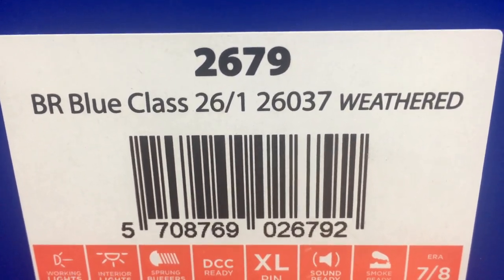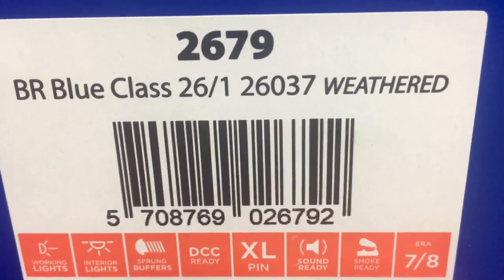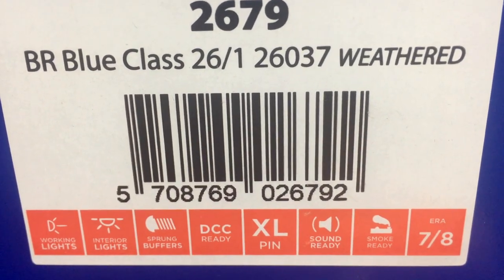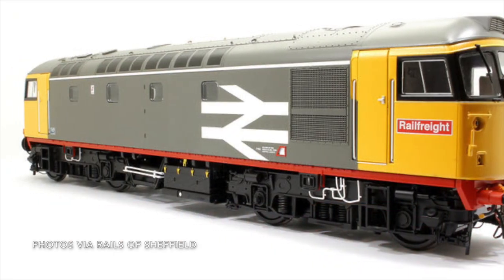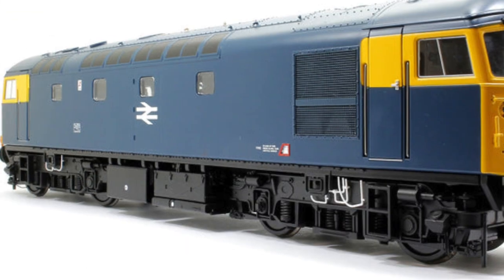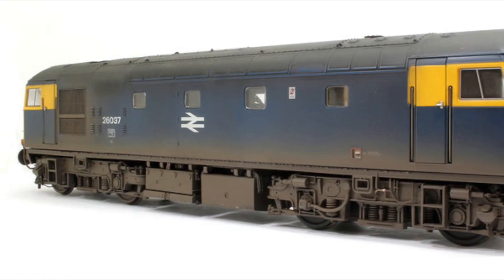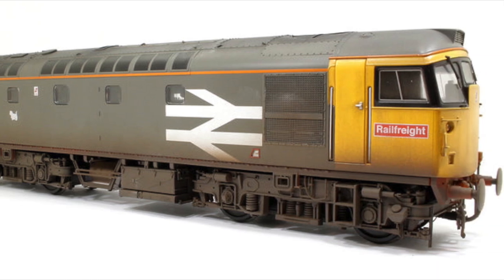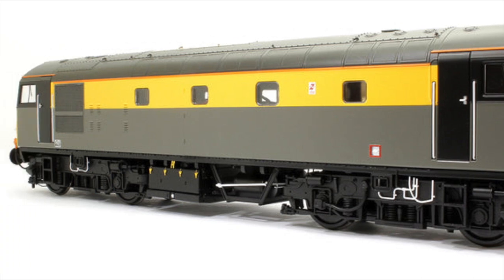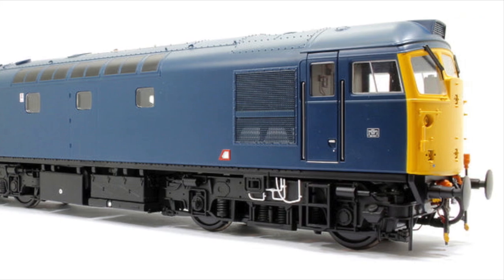This is the BR Blue Class 26.1, numbered 26037, in the factory weathered version. It should also be noted that whilst Helion do the locomotive in all of the applicable liveries from early as-delivered BR Green right through to some of the sectorisation liveries, there's only this and the other factory weathered version which are finished with all of the numbers applied. The others are unnumbered and require the end user to pick their running number of choice.